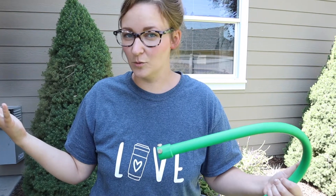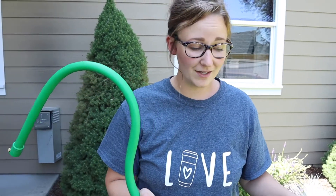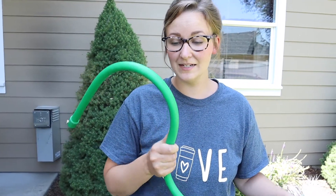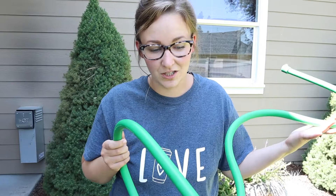Since the wind kind of shifts, it's nice that everybody gets a little bit of mist and it makes everybody a whole lot happier. I'm going to go ahead and show you how it works. This does come in different colors, but I picked green because the main hose that we use this on is a green hose, so it honestly just looks like part of the hose, which I think is really cute.